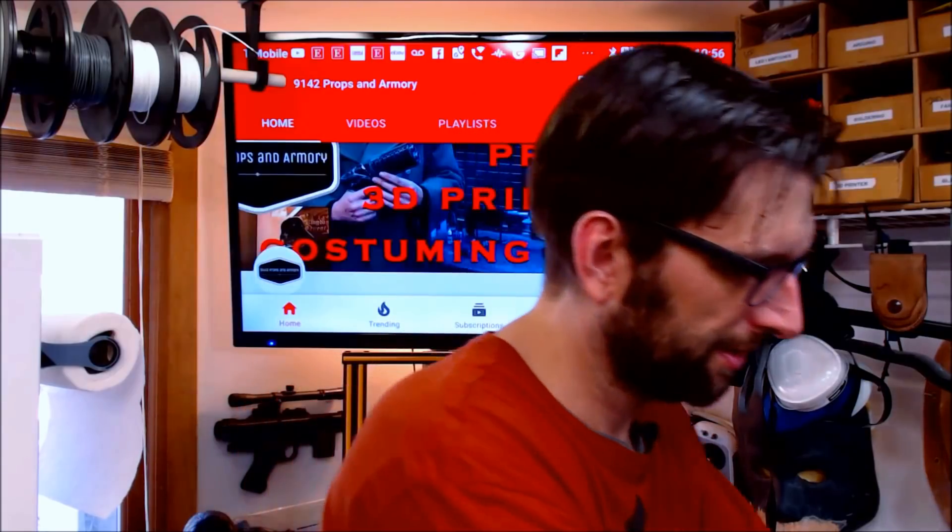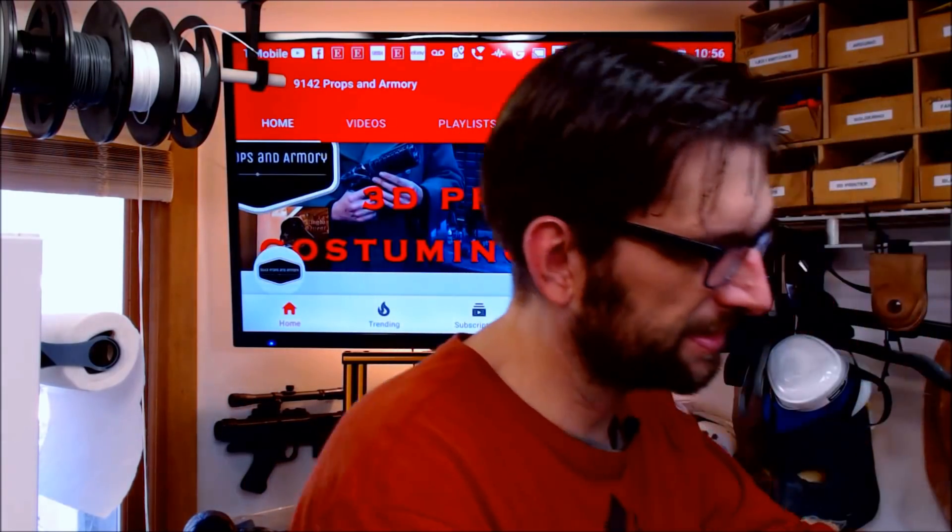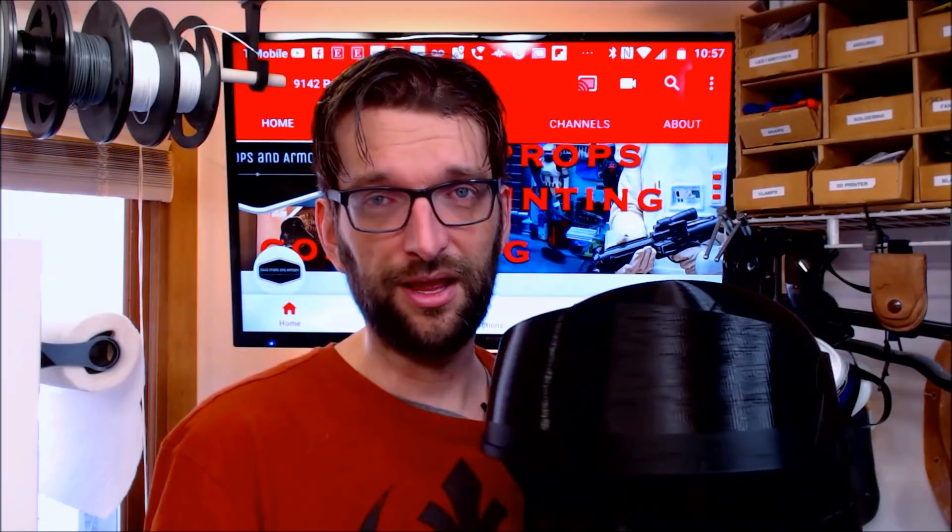We're going to take a look and see exactly how much it costs to print big things — crazy long projects that take several days — something such as this Shore Trooper helmet right here. I'm going to let you know how much it costs to run this printer every day, by the hour, and how much over the course of the month with heavy usage.